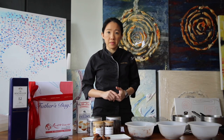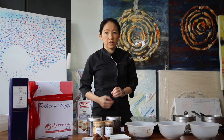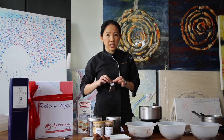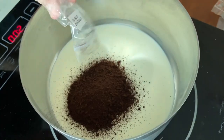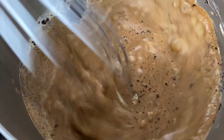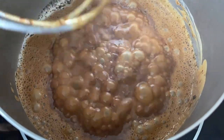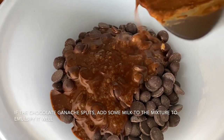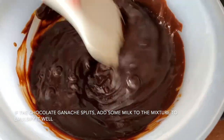For the second recipe, we're going to be making kopi truffles. This also pairs really well with the 12-year-old double cask. First weigh out 75 grams of cream and bring it to a boil. We've also weighed out the coffee powder — just add that into the cream. Take a whisk and whisk it really well together. Make sure it's brought to a boil; it takes about 30 seconds. Get ready 150 grams of dark chocolate, then pour the cream into the dark chocolate and use a spatula to gently mix it well together.